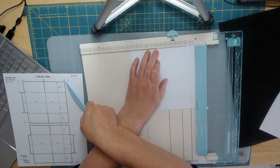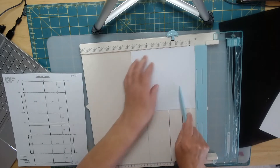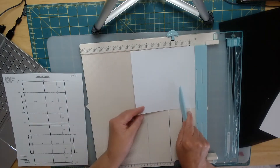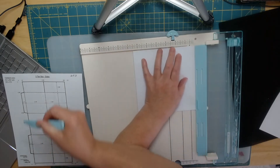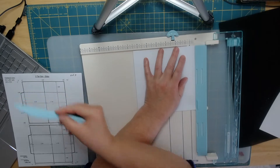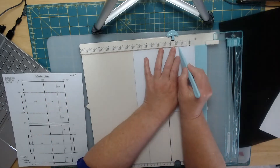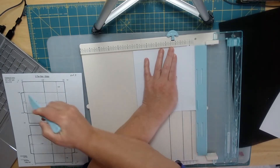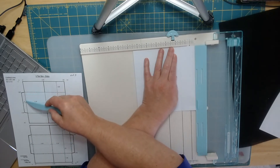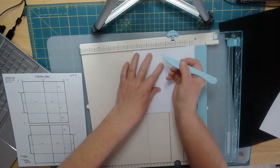Then the next score should be 6.75, so I will turn this a quarter turn this way and use the markings here. My first mark will be one and five-eighths, and then I will go down here and do four and seven-eighths.